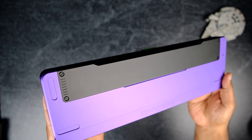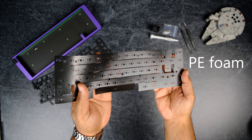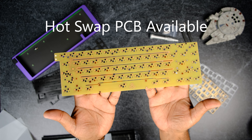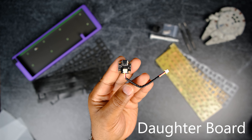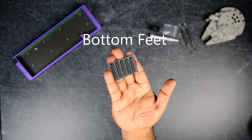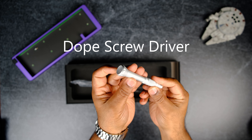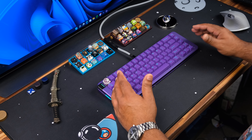You'll get a fully assembled three-piece case, a plate of your choice, plate foam, PE foam, case foam, LED isolating foam, insulation pad, a translucent PCB, daughter board with JST cable, silicone gaskets, foot pads, silicone standoffs, a really nice aluminum screwdriver with two heads that you'll need for the build, and all the screws.